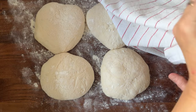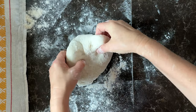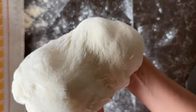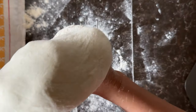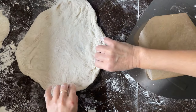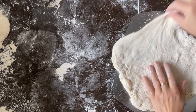After 30 minutes, return to the pizza dough. First, let's prepare Hawaiian pizza. Start with shaping pizza. Flour the workspace so that the dough does not stick. Either push the dough out from the center or place it on your fist and shape it like a mushroom — it all depends on the quality of the dough. Place the shaped dough on a pizza peel with a cut-out of baking paper that is slightly smaller than the pizza itself.